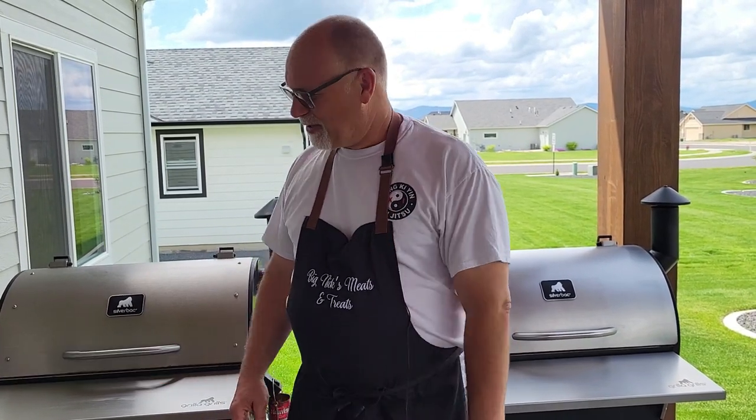Welcome back to Big Nick's Meats and Treats. Today I'm going to do a product review on the Grilla Grills Silverback Pellet Grills. One of them is six years old and one of them is four years old. So let's get into it.